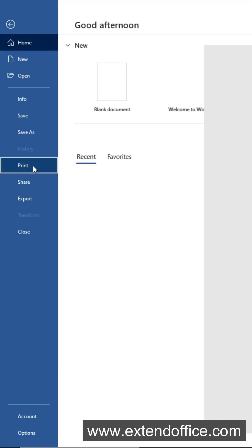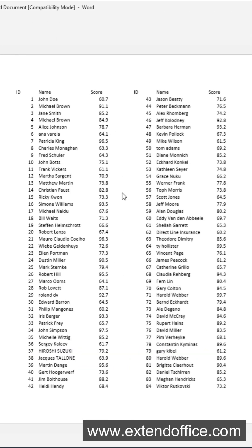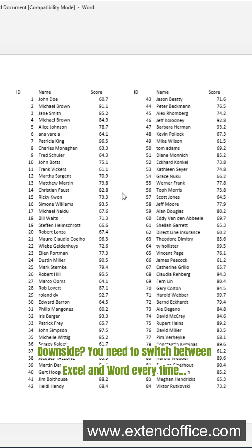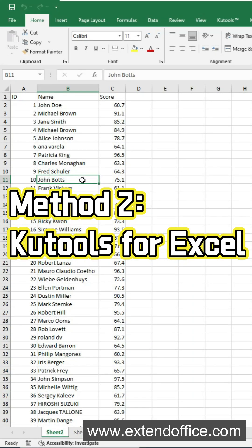Now you can print this document, and your table looks way better on paper — no more blank space. Downside: you need to switch between Excel and Word every time, which is not ideal for frequent use.